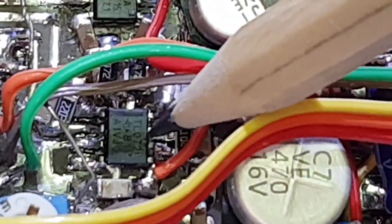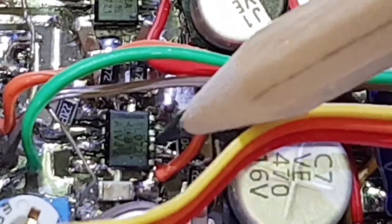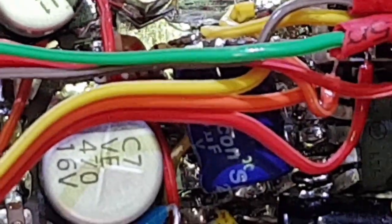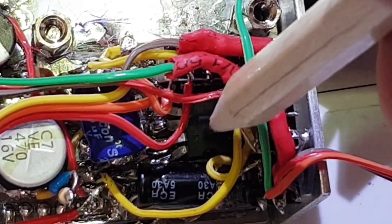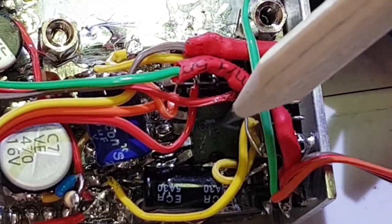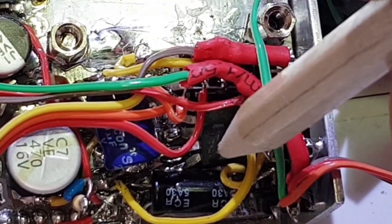Coming out of the filter we're into the product detector, which is another SA612. The product detector takes the BFO from clock two of the SI5351. The next stage is a TL072 dual operational amplifier — the first op-amp is an audio filter and the second is an audio pre-amplifier with a gain of about five. Then the audio is applied to a TDA2003, which is a mono audio amplifier capable of delivering about three to five watts — quite a solid audio power amp, probably overkill for this application, but it's good to have a little bit of audio headroom.